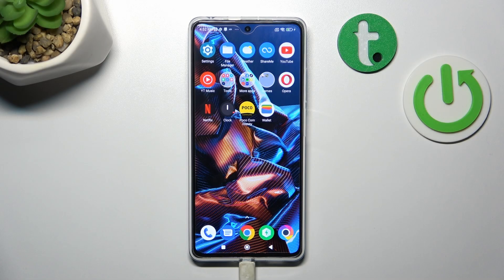Hello, in front of me I've got POCO X5 Pro. In this video I'll show you how to use Google Assistant on lock screen.